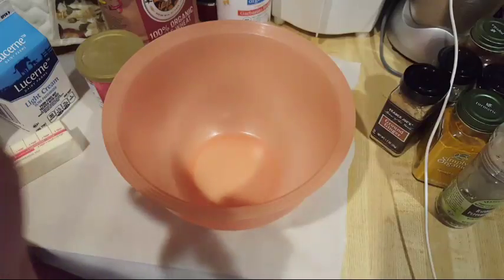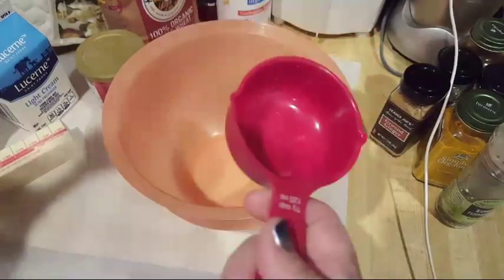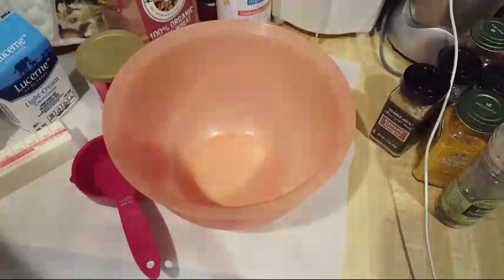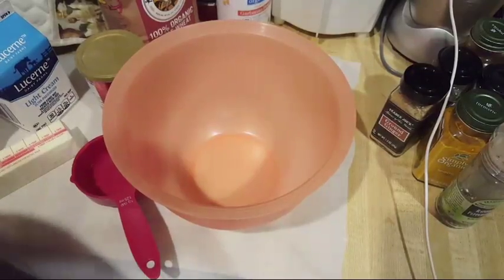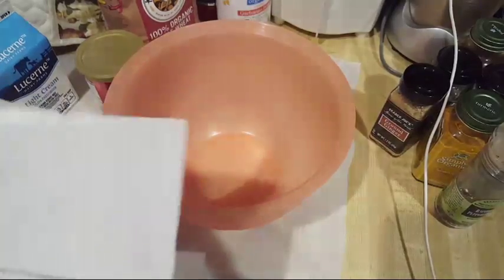Most responsible adults know where all of their measuring cups are. I, however, am not most responsible adults. So we're going to be using a half-cup measure instead of a whole cup because I don't know where it is. This is real world problems — this is certainly not a cooking show. I hope I don't disappoint you with this cooking, because it's going to be a little bit of an adventure. As many times as I've made this, I am not one for memorization. This is actually one of the few recipes I ever follow.